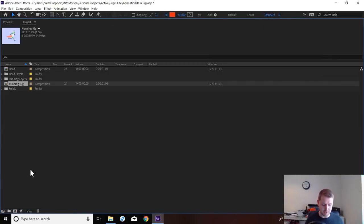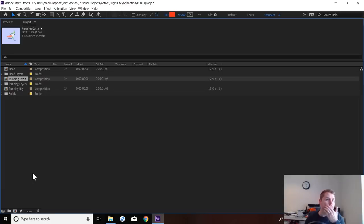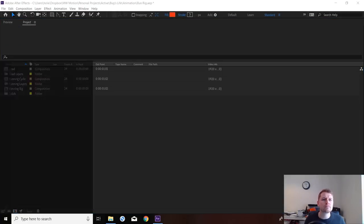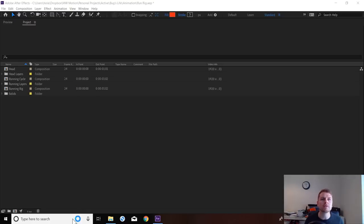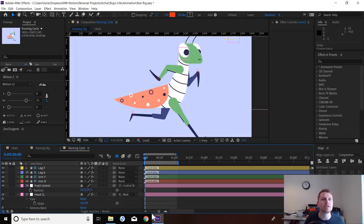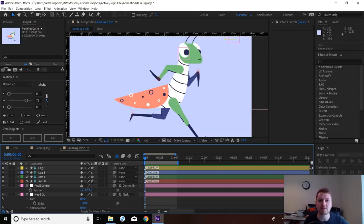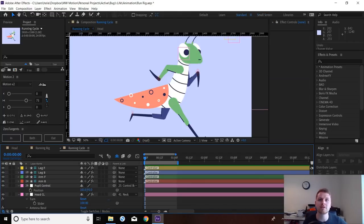First thing I'm going to do is just duplicate this rig and I'm just going to call this 'cycle'. I just realized I don't have my key pose on, so I'll turn this on so you guys can see what buttons I'm pressing. We're going to open this run cycle composition. I'll upload this file when I'm finished, so you'll have the cycle I make now and I'll keep this one as the rig.